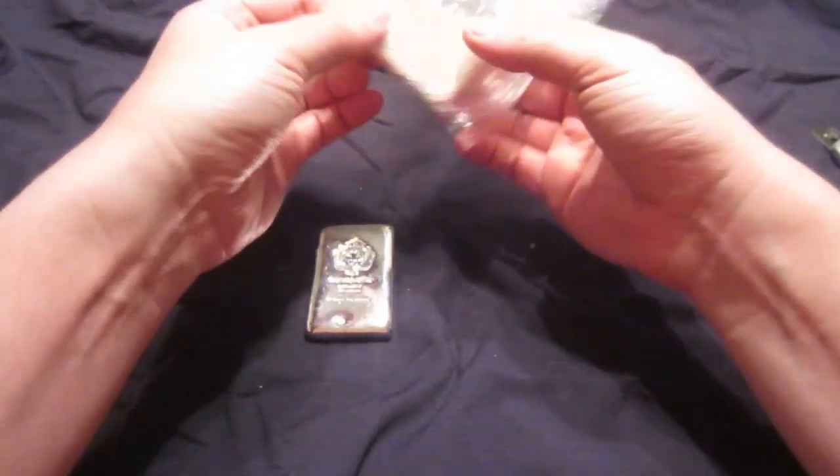These both came from Scottsdale, their eBay store, which is nice. They ship them really well and they ship them out quick.